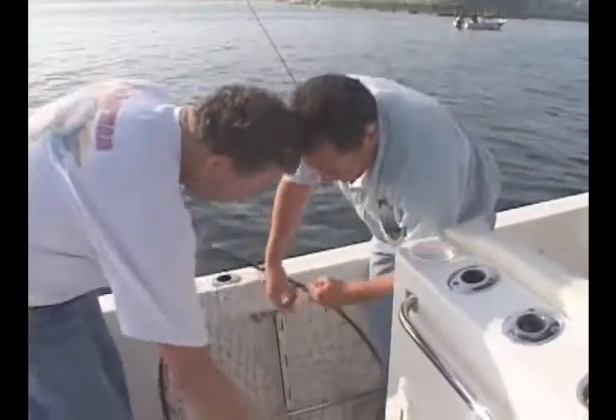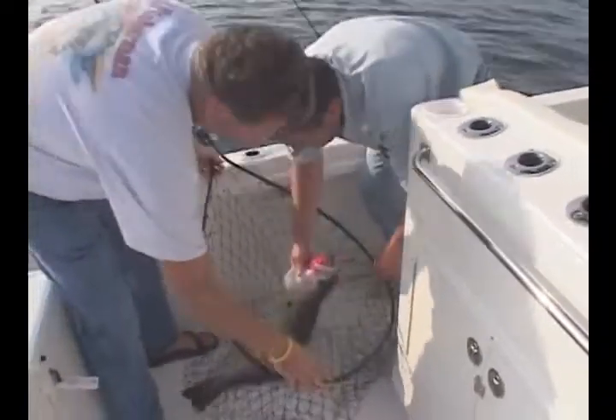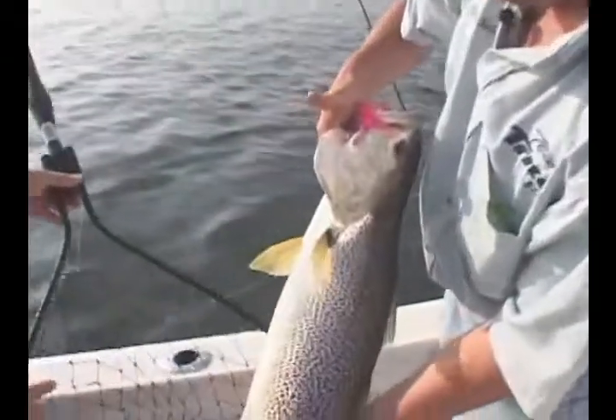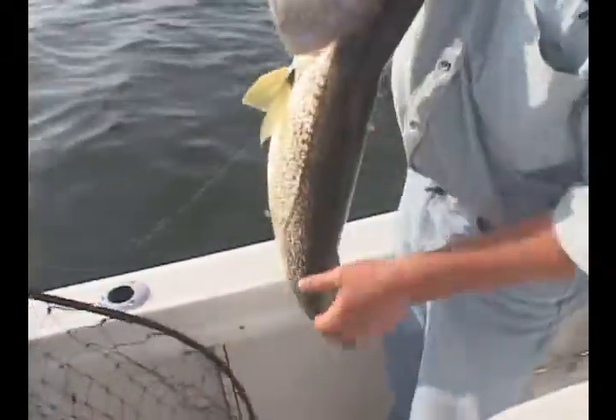Now let's get him off and back in the water. Look at that — that's got to go about 8, 9 pounds, easy, right Tom? I bet you it's even bigger — it's got a nice belly on him. Look at the coloration. They are absolutely beautiful fish. This is why this is the fish — it's just magnificent.